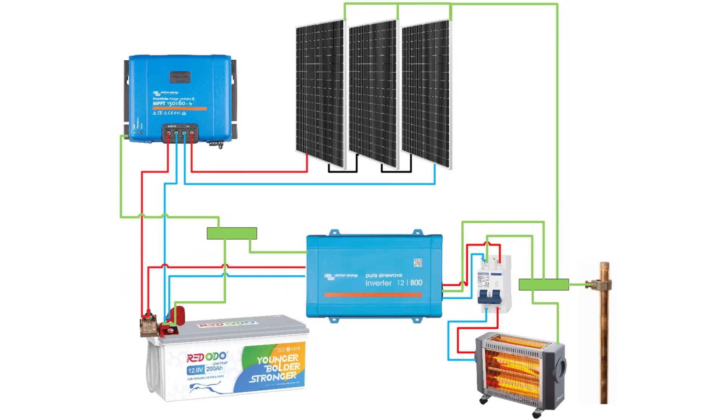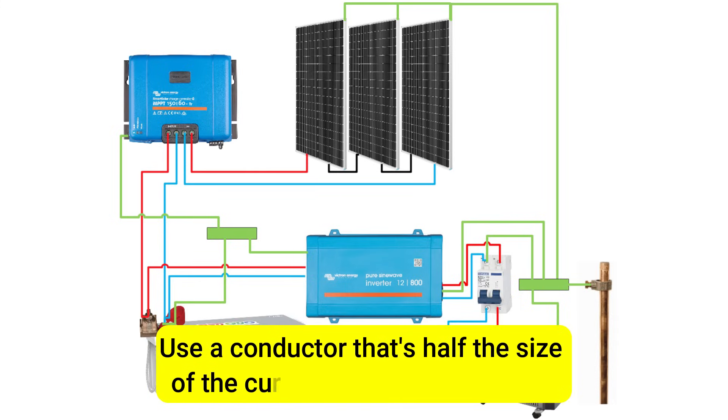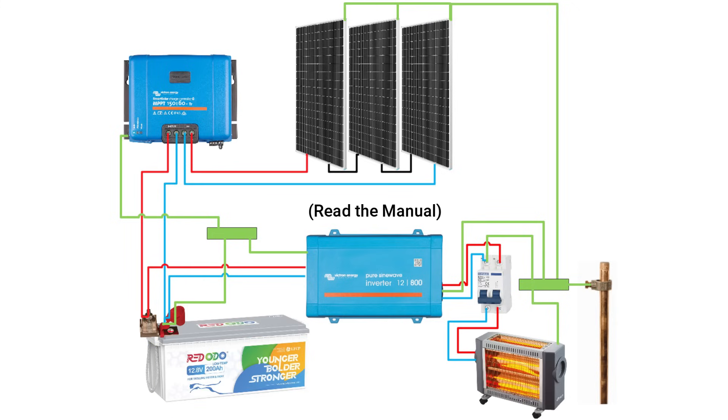Now, about sizing the grounding wire. This wire needs to be able to carry a fault current. There's some debate on the size, but a good rule of thumb is to use a conductor that's half the size of the current carrying conductor. So, if you're using a 4 gauge wire, which is 25 millimeter square, as your battery cables, use a 6 gauge grounding wire, which is 16 millimeter square. Check your device manual for the specific recommendations as well.